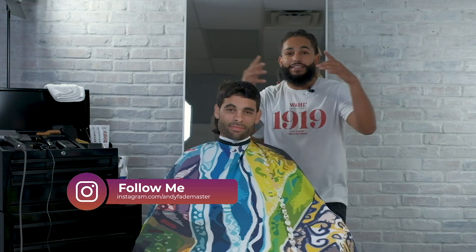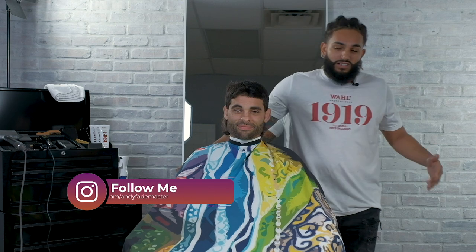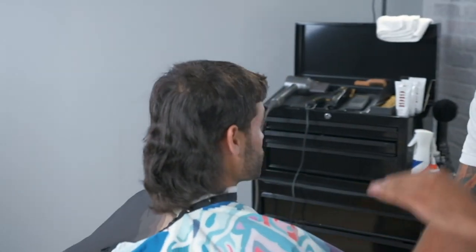What's going on everybody? It's your boy Andy Fade Master here, coming to you live and direct with another flawless production. In this demonstration, I'm going to show you guys how to flawlessly execute the modern mullet.